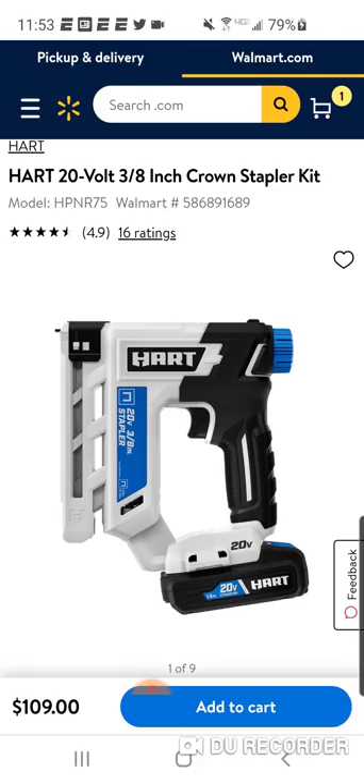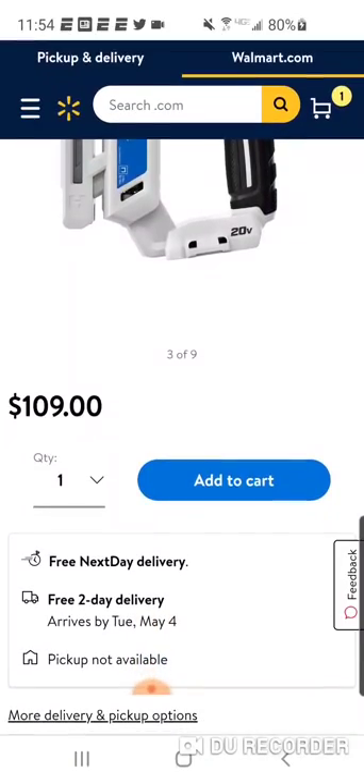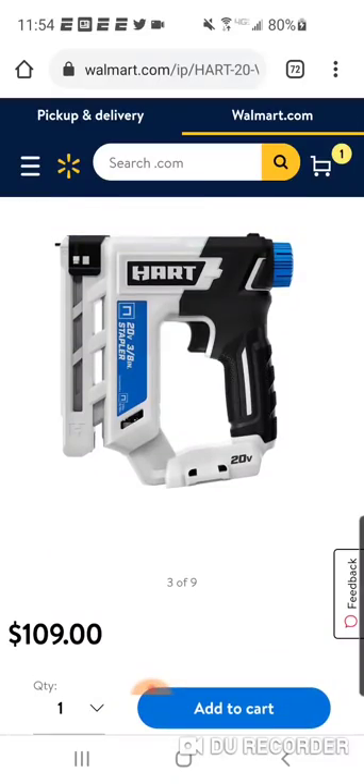Now, we've seen some deals, and like my motto says: Milwaukee tools at Ryobi prices. Obviously you'll be able to get certain tools at certain times from either Milwaukee or Makita on some type of promo. But if you need it quick, you need it now, and you don't want to break the bank, and it's a tool you're not using professionally — you're whipping it out a couple of times for a project this weekend — this Hart stuff obviously makes good sense. Walmart's not going to carry everything, but they're pretty good with free two-day delivery and even free next-day delivery on some of this Hart stuff.